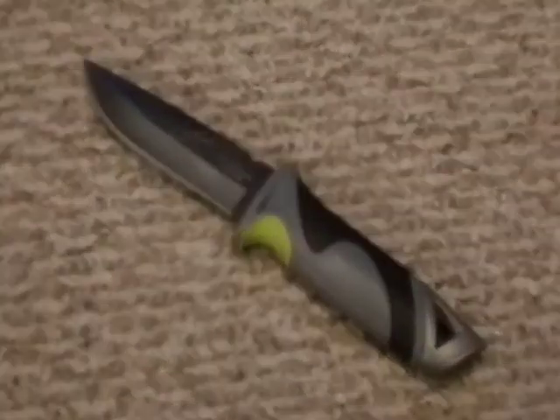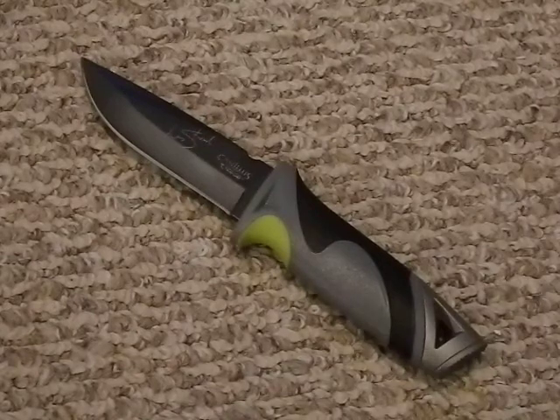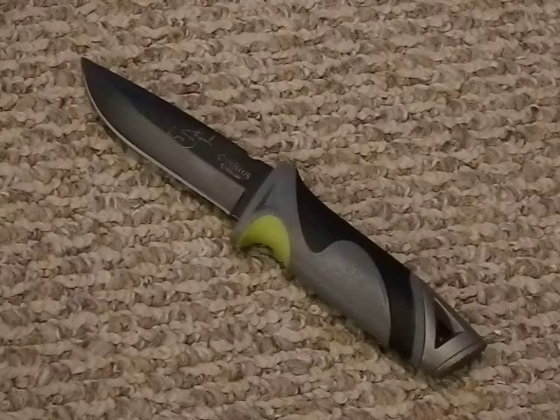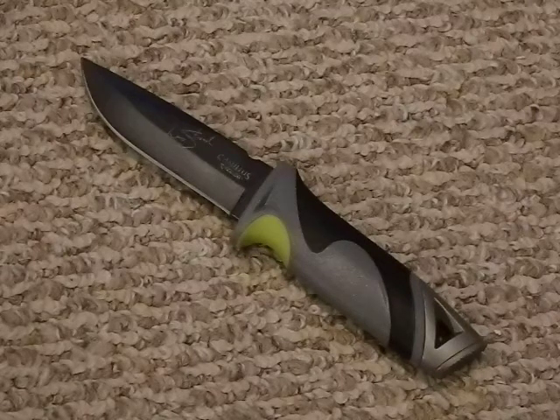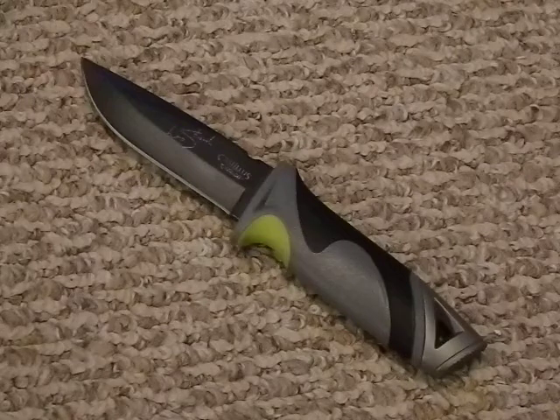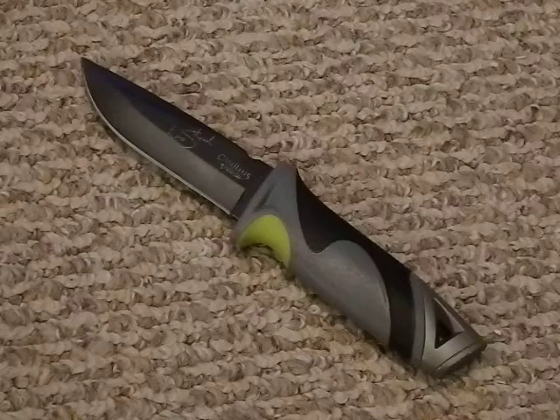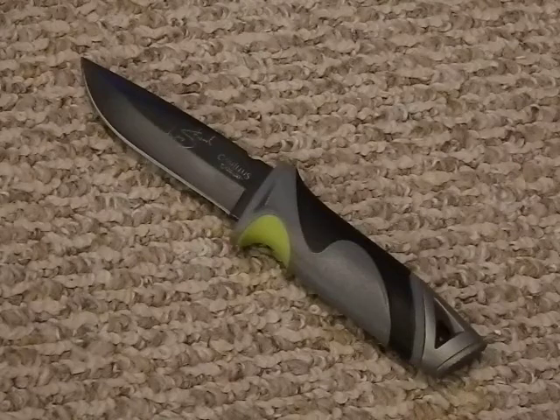The blade material is 440 stainless. It does not specify which 440, so we're assuming A, B, or C. The 440s are not terrible steels as long as they are heat treated properly. In fact, Buck has routinely used 420 steel for 30 years and everyone praises their steel — but Buck also does a very good job heat treating. So don't dismiss this knife just because it's 440 stainless. It'll really have to go through testing to see how well that edge holds.